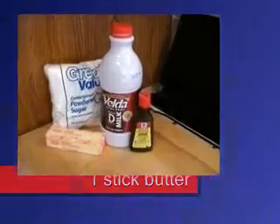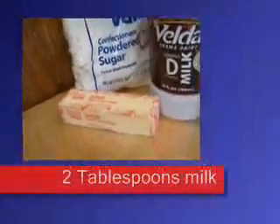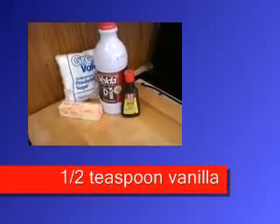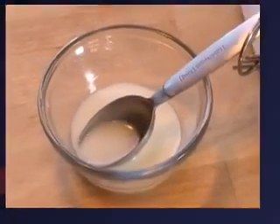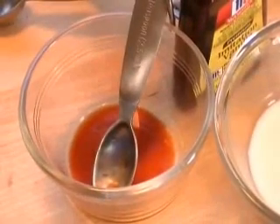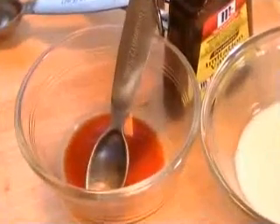You'll need a stick of butter. You'll also need one cup of powdered sugar, two tablespoons of milk, and half a teaspoon of vanilla extract. You could substitute the milk with lemon or orange juice, or just cut it half and half. You can also substitute the vanilla for almond extract.